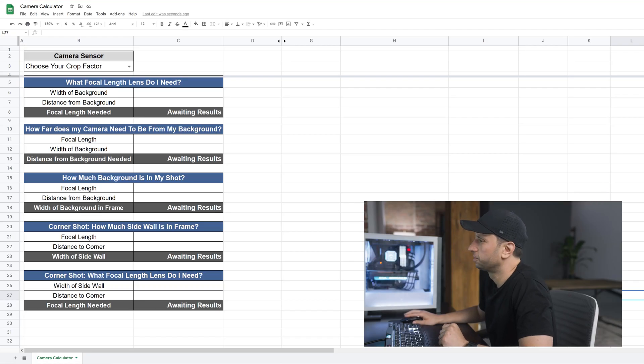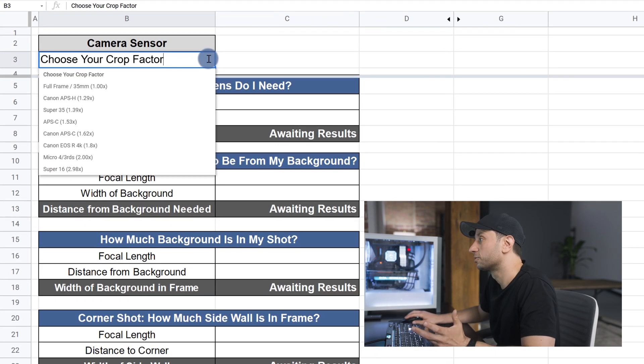So if we open up the Google Sheet, you can see there are a few different options which we'll get to in a minute, but the first thing we have to do is select the crop factor on our camera sensor. If you don't know your camera's crop factor, you can usually Google it, but I've included a few of the more common ones in this drop-down. And if you have a camera that has a different crop factor, let me know in the comments and I'll add it to the list.